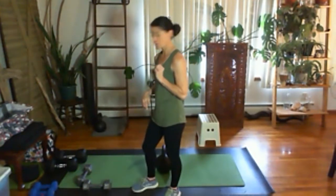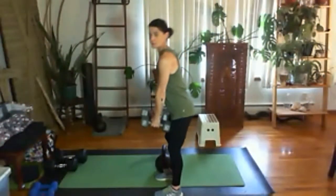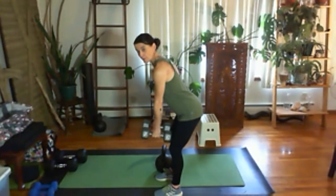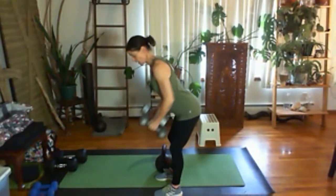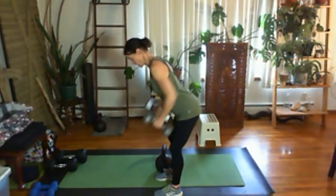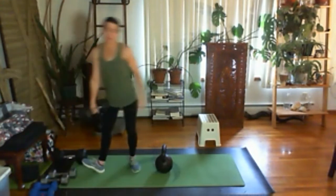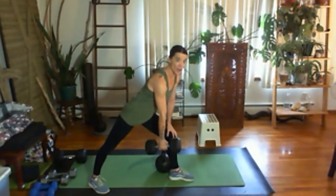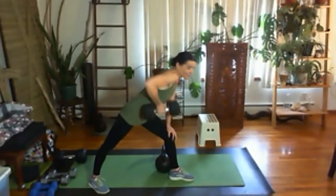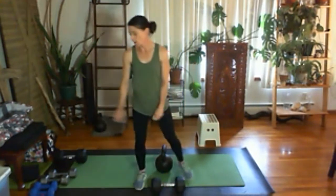Exercise three is dumbbell rows. Push your hip back in a position similar to a deadlift. Bring your dumbbells out just a little bit — line them up to you, not way out. Shoulders are back. Do 10 rows. If you want to do one-arm rows, have one hand on something for support. Line the dumbbell up to your torso and pull back. That's a 25-pound dumbbell.